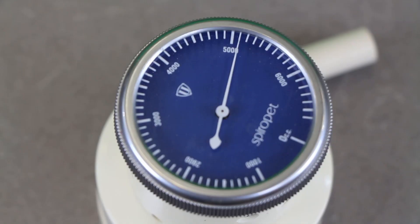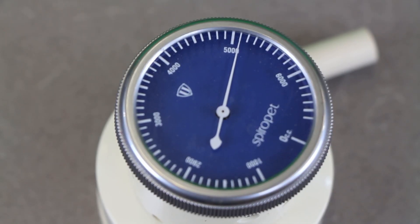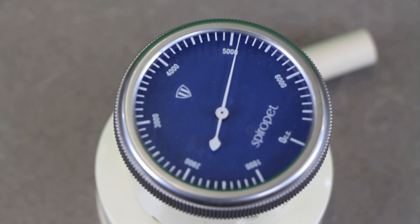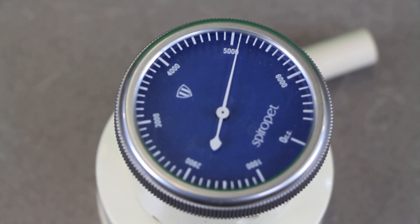You can see the number here is 5100 — that is cc's, or cubic centimeters, which is equivalent to milliliters, so that's also 5100 milliliters.